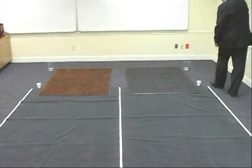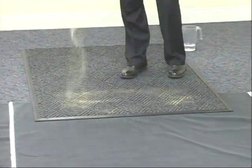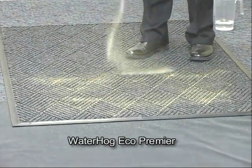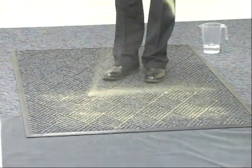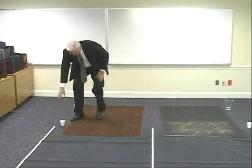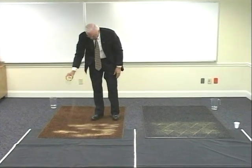First of all, I'll put some sand on both mats. This is typical sand. Those of you who are in areas where there is snow and sand is used for traction will find this to be fairly representative of what you see on a normal winter day. You'll notice there's a difference in where the sand goes on these two mats due to the construction.